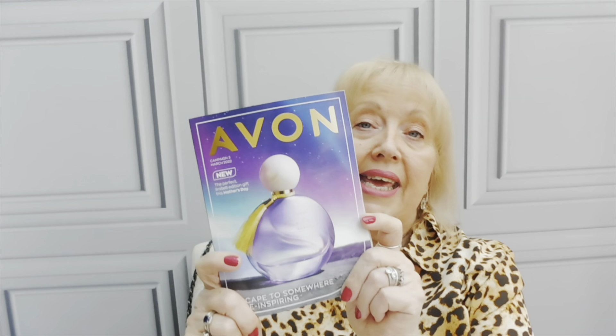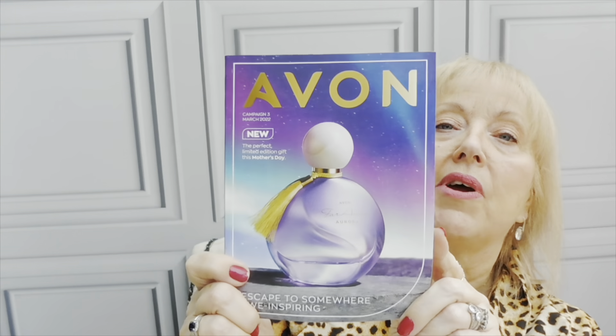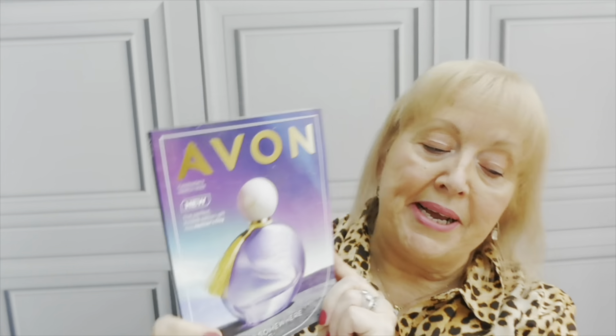Good morning everyone, welcome back to my YouTube channel. Lesley-Ann here from Lesley-Ann Sparkle. If you haven't come across my channel before, I have got another Avon haul for you. I've also got the Campaign 3 book here that we can have a look through in a minute. But everything in this order, I've actually ordered for us so I can open everything and show you.